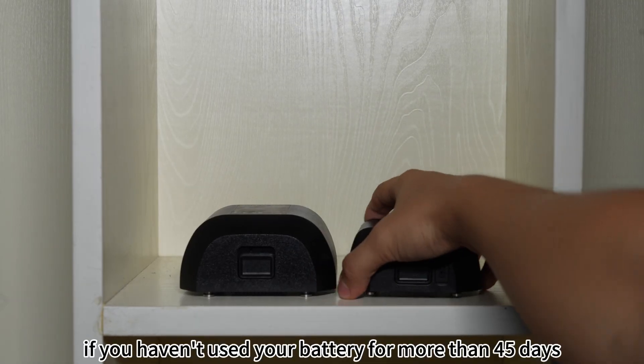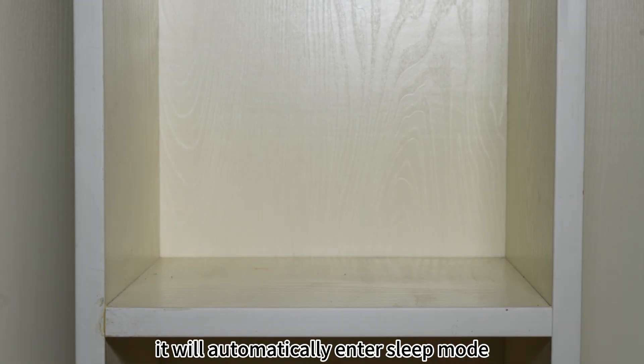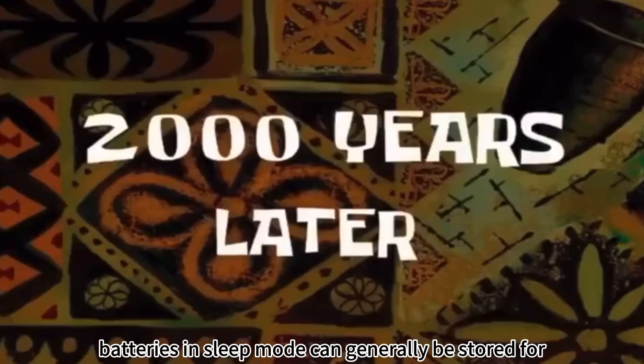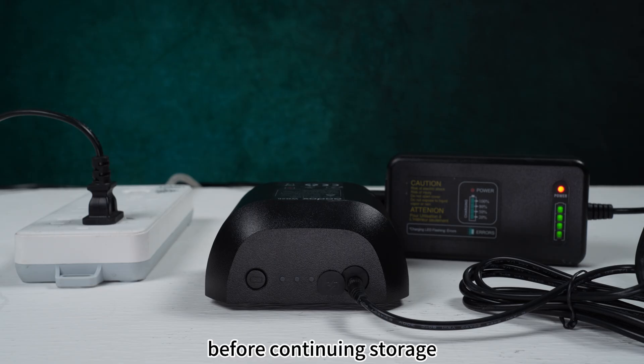So, if you haven't used your battery for more than 45 days, it will automatically enter sleep mode. Batteries in sleep mode can generally be stored for 2-3 years, but you need to charge them to about 60% every 6 months before continuing storage.